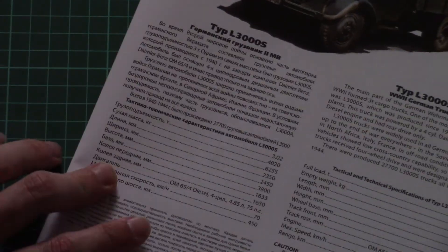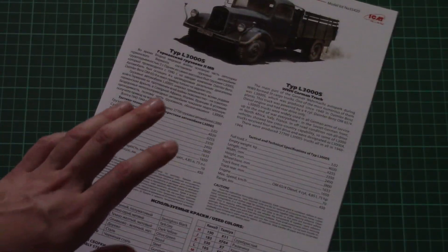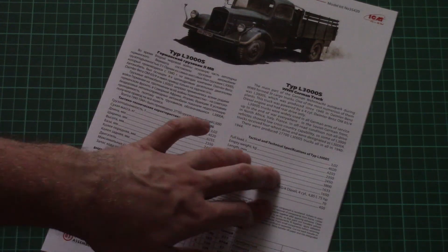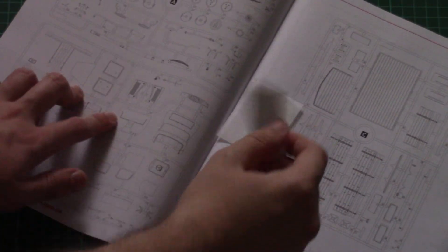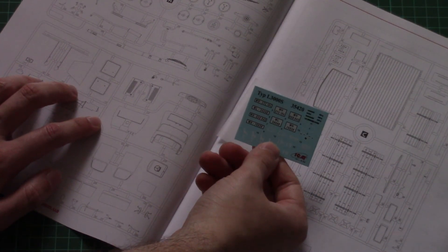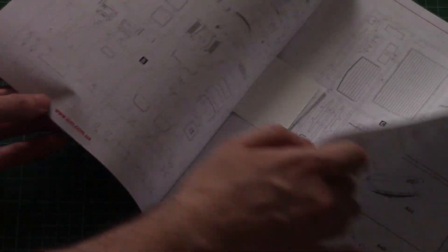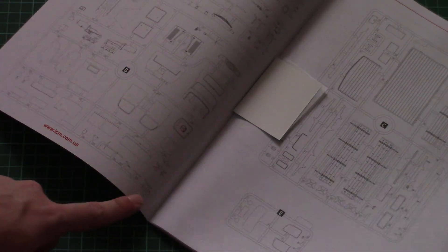Then we have the assembly manual which is printed in the form of this brochure. We have two short history notes in Russian and English. Inside we have a small decals sheet with several types of number plates and some writings. The parts map is here and note that all parts will be used.